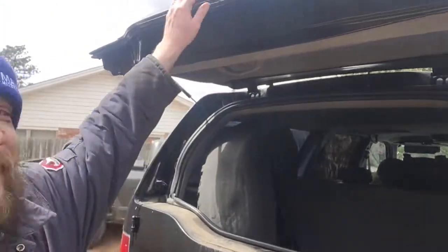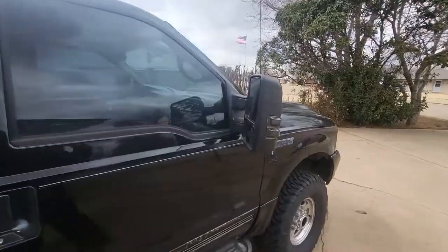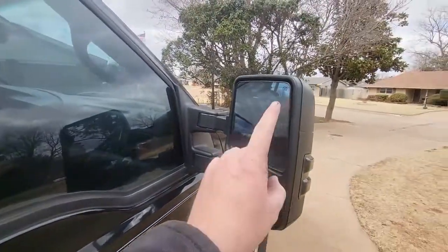It goes up by itself and stays there. I'm tall so I can reach it, but my wife struggles. Oh, and I almost forgot to tell you — the tow mirrors are on. Totally forgot about telling you guys that.